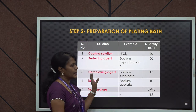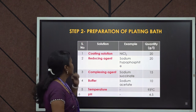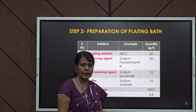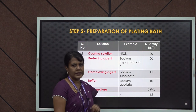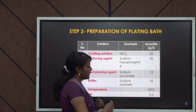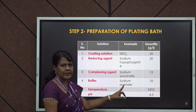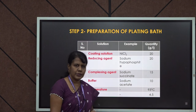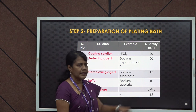This table shows the plating bath solutions required to coat nickel on the object. The coating solution for nickel is nickel chloride — nearly 20 g/L of nickel chloride solution is taken. To that, reducing agent sodium hypophosphate, around 20 g/L, is added. Complexing agent sodium succinate is used at around 15 g/L to get uniform coating, along with buffer solution sodium acetate to maintain the pH at 4.5. Temperature is also very important — for this nickel coating it is 93°C.